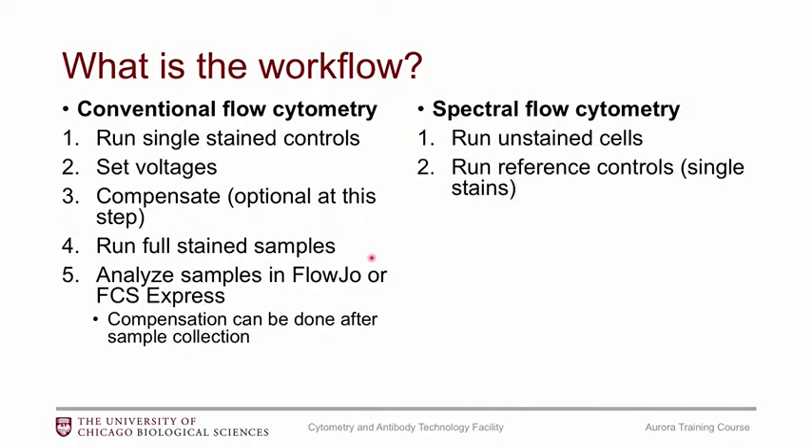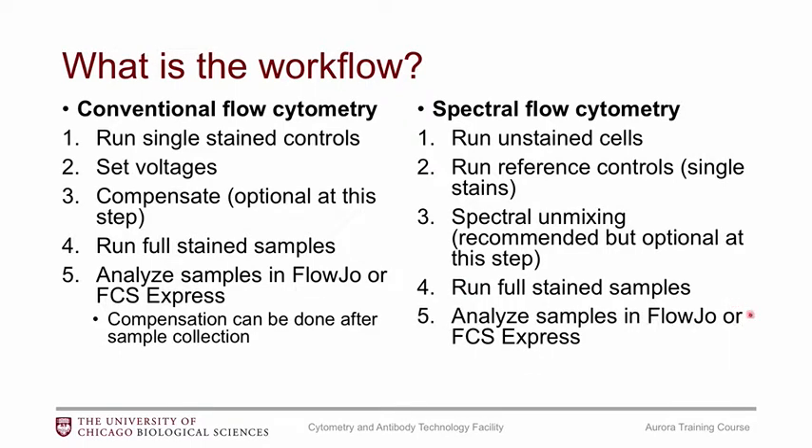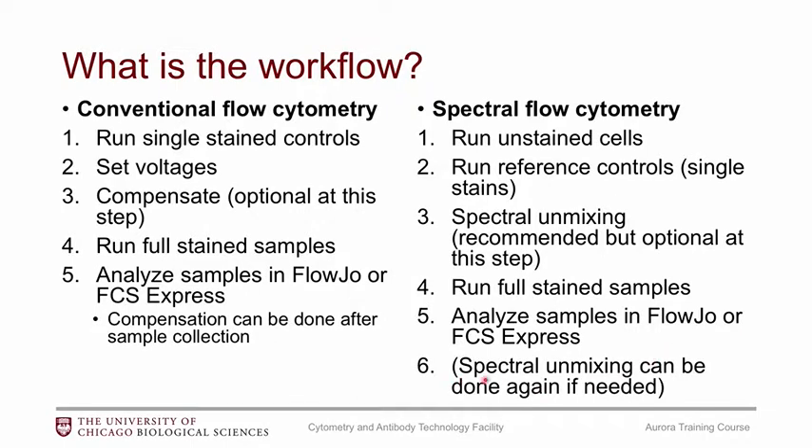Remember to bring an unstained tube. Then you run your reference controls — that's what they call the single stains. At that point you can do the spectral unmixing, similar to compensation, or save it for later, though we usually recommend doing it at this step so you can look at your data. Then you run your fully stained samples and analyze exactly as you're used to. FlowJo does have capabilities to do spectral unmixing, though it's not quite as user friendly at this time. FCS Express is coming out with that capability in the near future.